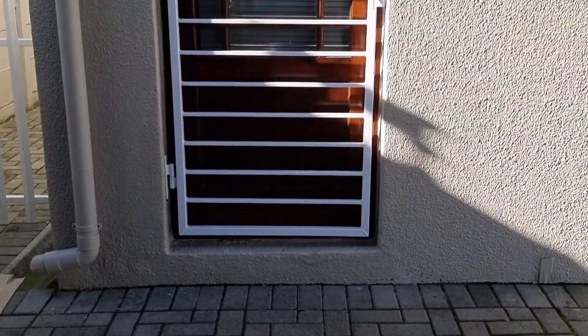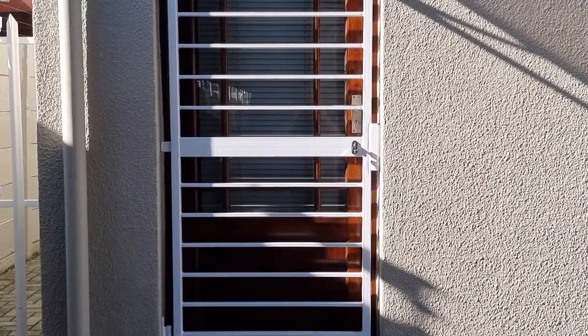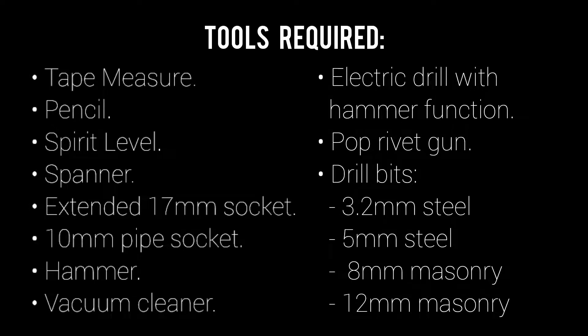Hi, in this video we'll demonstrate how to install a swing gate. Here are the tools required to install it with.